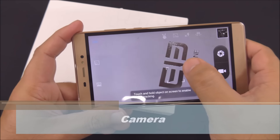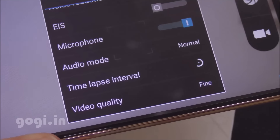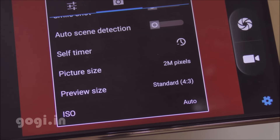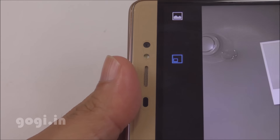Let's move on to the camera. Here is the camera interface — it's an autofocus camera and you can also use touch to focus. HDR is supported. The rear camera is 13MP and can shoot full HD videos. The front camera is 2MP. There is a picture-in-picture mode, and the front camera also comes with a front LED flash.